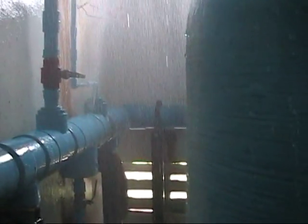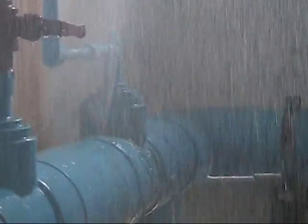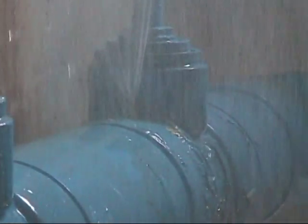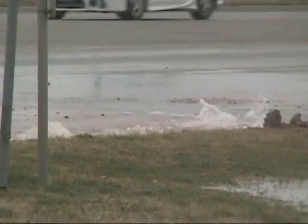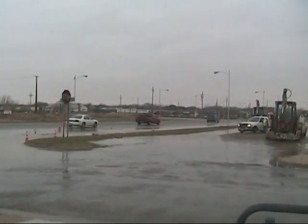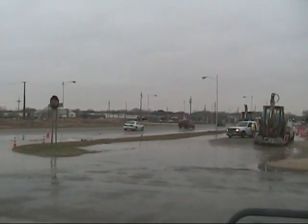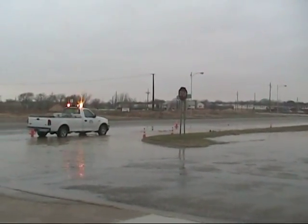At other times, water hammer from pumps starting and stopping can cause major blowouts. Hundreds, even thousands of gallons per minute can be lost before the main lines can be shut down. Water bubbling up and running down the streets is an all-too-familiar sight. Huge sections of cities can be out of water for days as crews work around the clock digging up streets and repairing broken water lines.